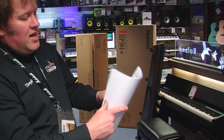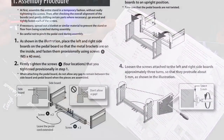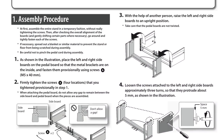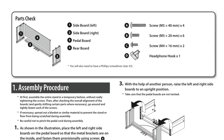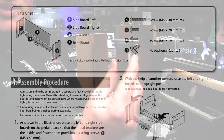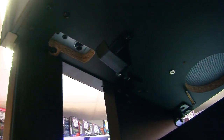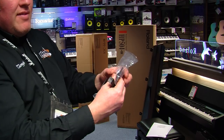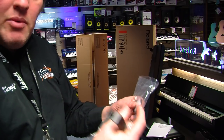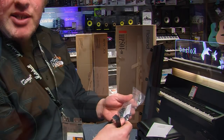Also in the stand box there's a nice simple-to-understand assembly guide. There's not much to assemble — it's the two side plates, the back, the pedals, four long screws, six short ones, and a headphone hook with a couple of tiny screws. Top tip: insert them all hand tight to start with and then go around and firmly tighten up afterwards. That gives you room to play when you're putting the piano together.